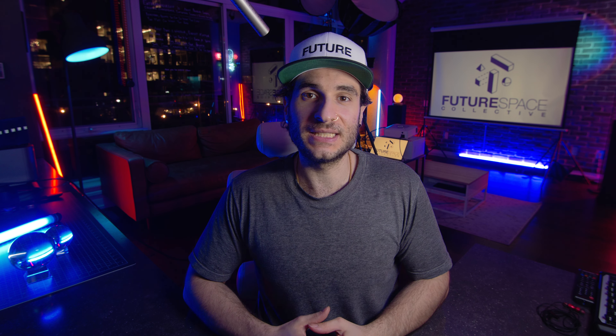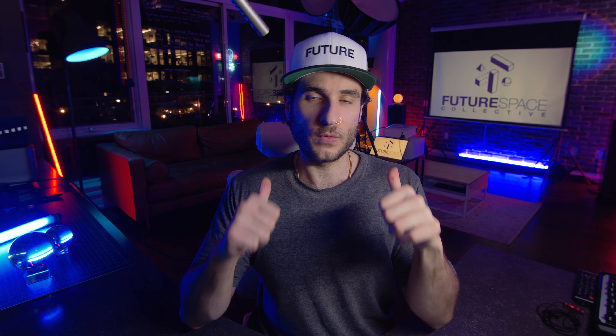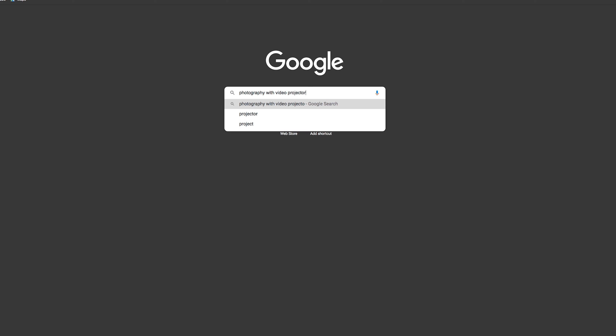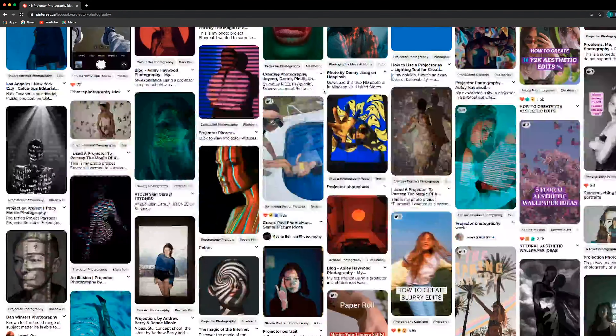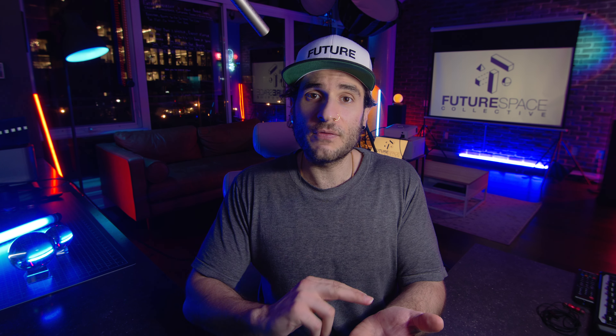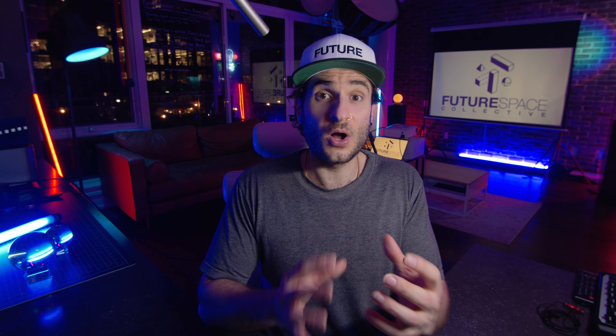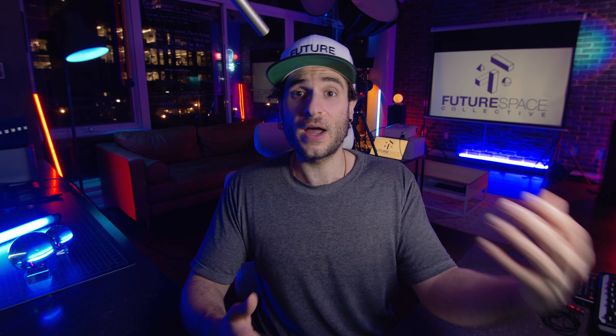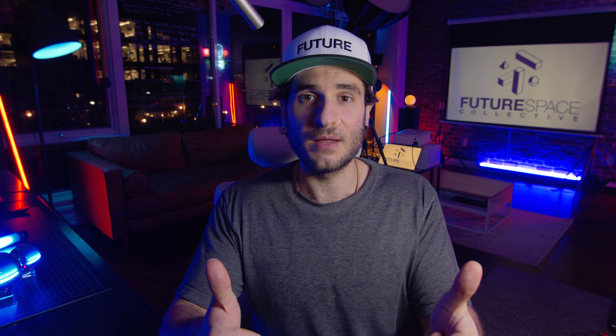That just about wraps this up. I have the projector running in the background with the logo up on screen. Bringing everything together — I really think this is a great projector if you're going to use it in a creative manner. For example, if you're doing portrait photography and want to integrate a projector, there are tons of tutorials and ideas out there. This projector is ideal for that because you can find a video or photo on your phone and quickly cast it — no need to hook up laptops and extra gear. You can get different media to the projector very quickly through Wi-Fi screencasting, so for that reason alone it gets a thumbs up for creative use.